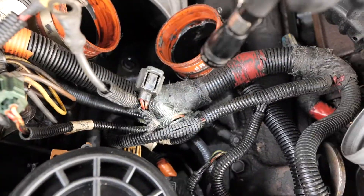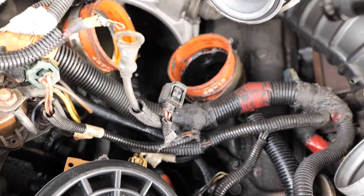Clean it out real nice with brake cleaner. You've got full access now. When you pull that spider, you can jimmy these wires out of your way and reach down back there with your hands and clean it.